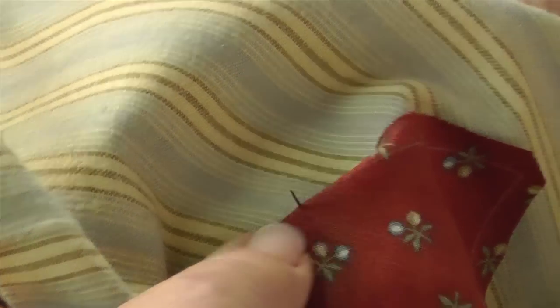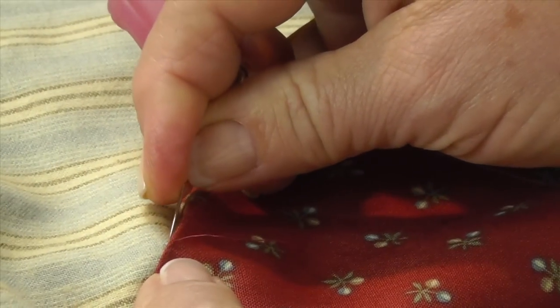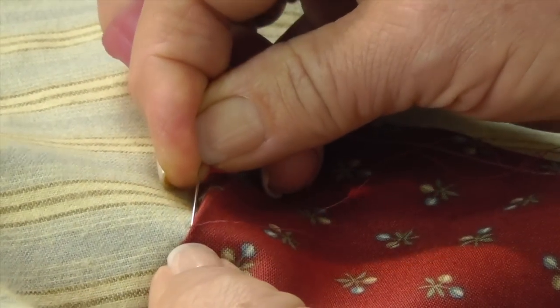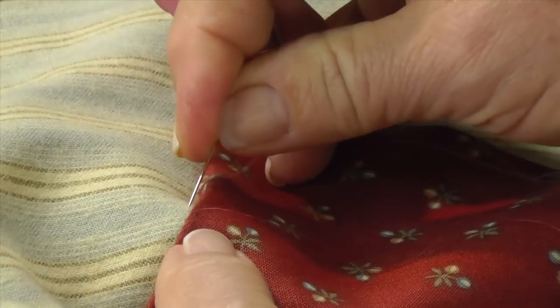You finger-press the fabric under on your stitching line that you've drawn when you did the freezer paper part. You bring the needle up through both your background and just catch the edge of your appliqué. You put the needle in on an angle — not straight down — but on an angle right behind where you came out, and you go about a sixteenth to an eighth of an inch.